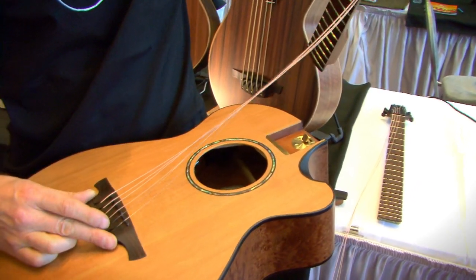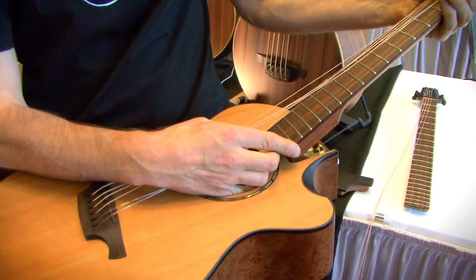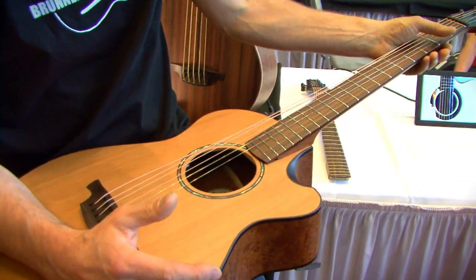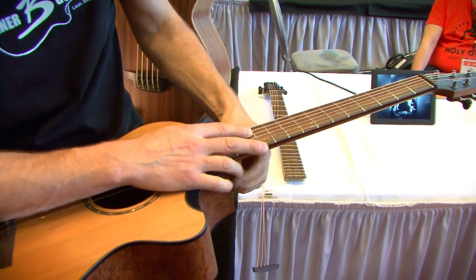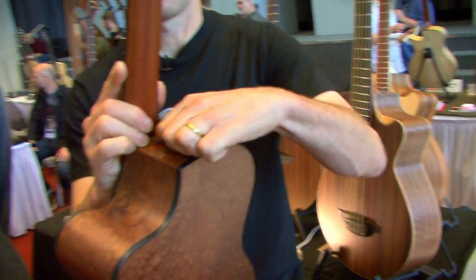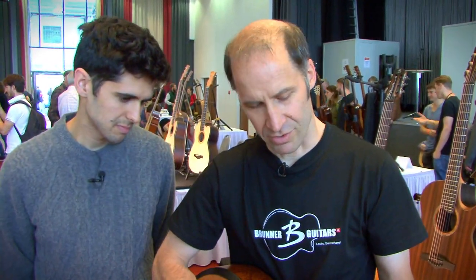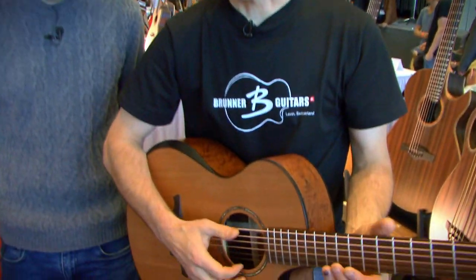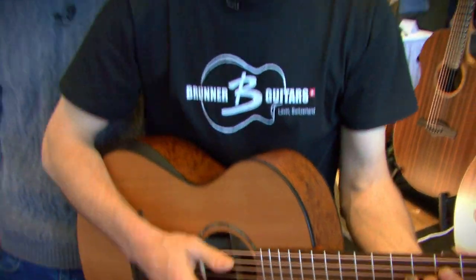Strings are inserted just like this, and then the neck goes in place like that — just clicks in. Here you tighten the connection, secure and tighten it. You overstretch each string, and we're usually right back in tune.